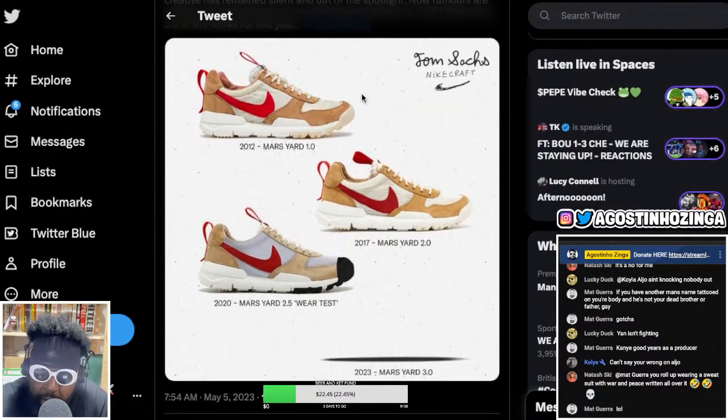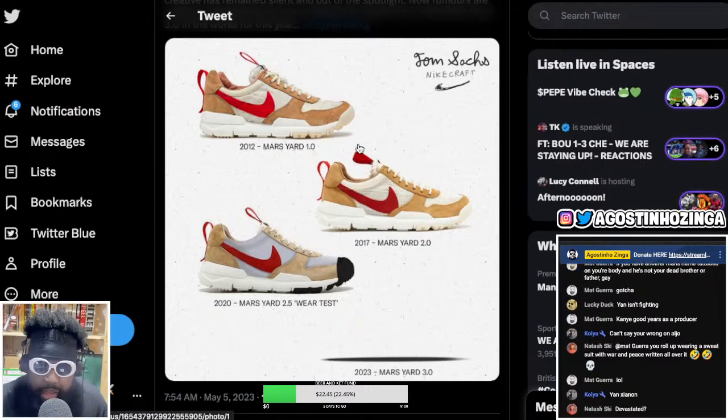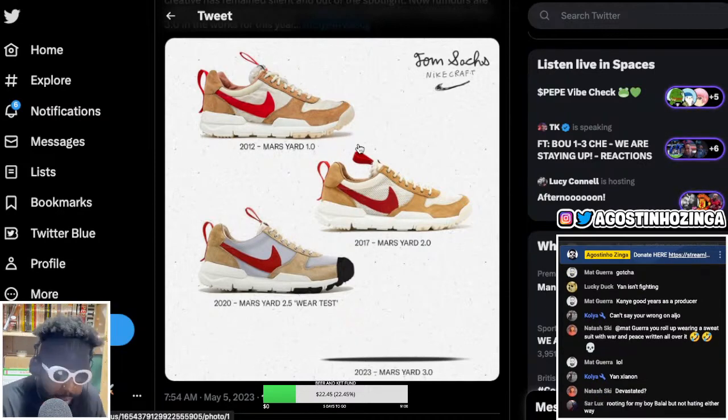These shoes are legendary. I've owned a pair of the Mars Yards 1.0 and the 2.0s over my time. I had to, unfortunately, throw both of them in the bin because I legitimately wore them into the ground. I wore my Mars Yards so much they had holes in them, started to yellow, started to stink up. I wore them everywhere, to the gym, nights out. They're amazing.